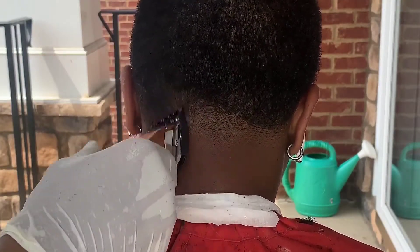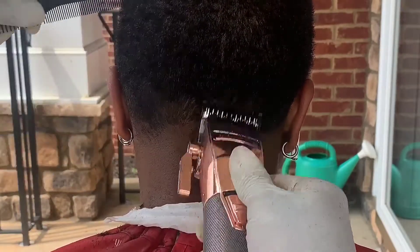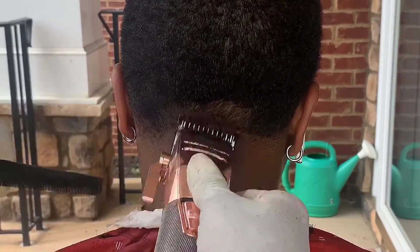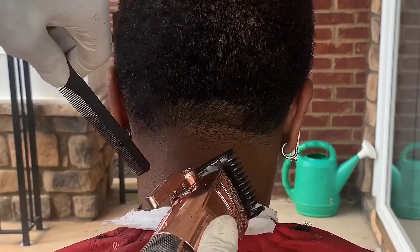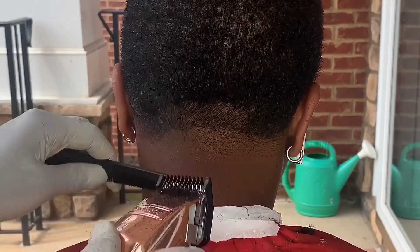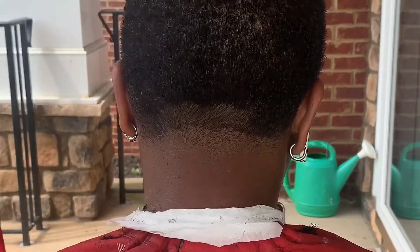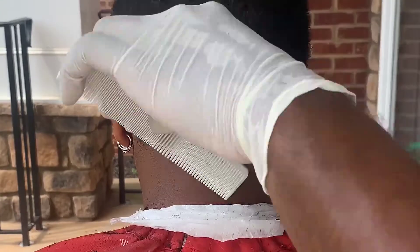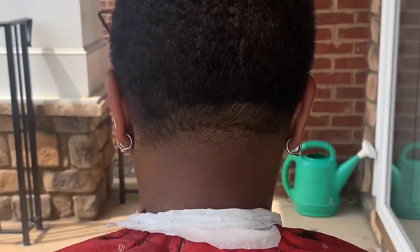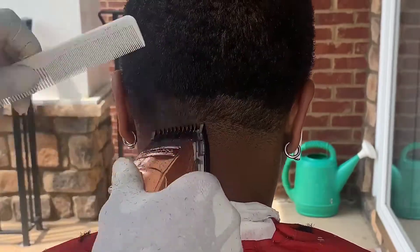Next, I'm going to use my one guard open and I'm going up about an inch. This is probably one of my clients with the most difficult patterns — her hair goes down and turns straight to the left. But it's still cool, because with that you just want to make sure you go against the grain when you fade it. Go against the way the hair grows. Just making sure everything is even.